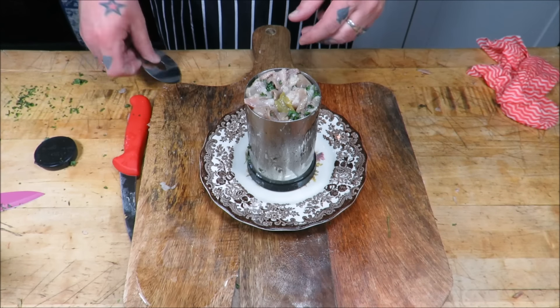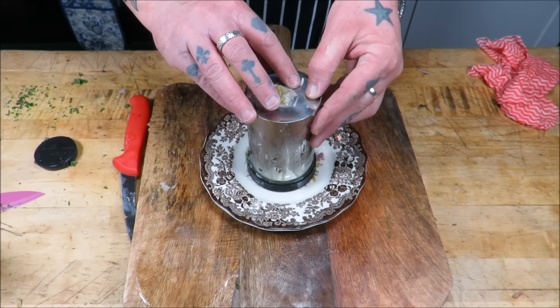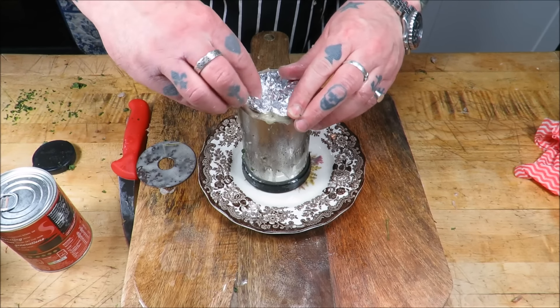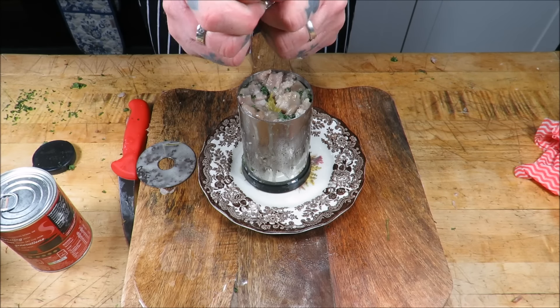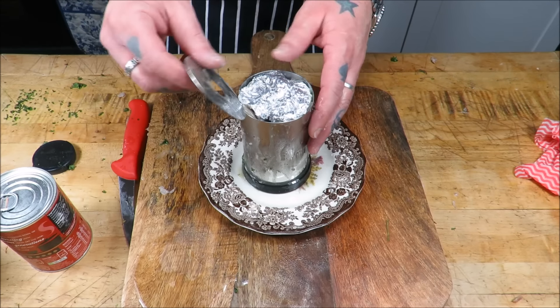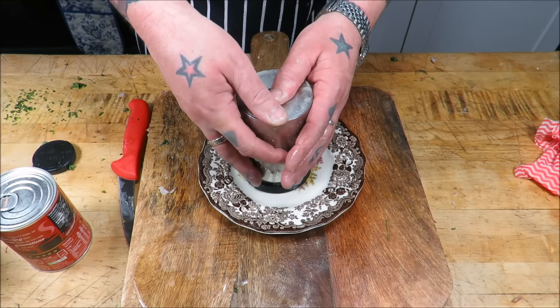Stand it on a plate, get the top on it. Bit Heath Robinson. Doesn't matter if you get a little bit of spillage of the liquor. Get that on — proper push it down.